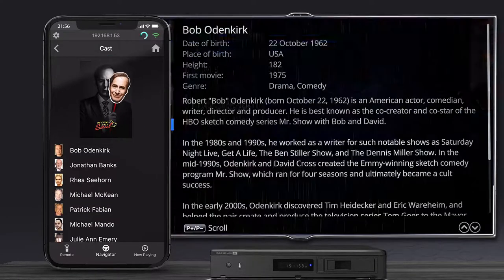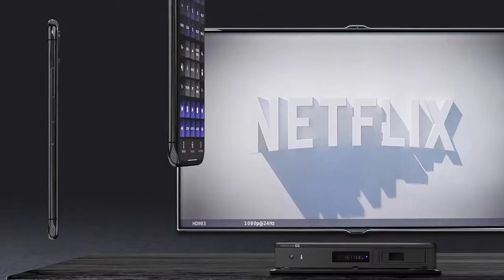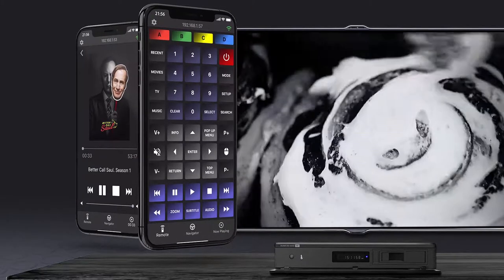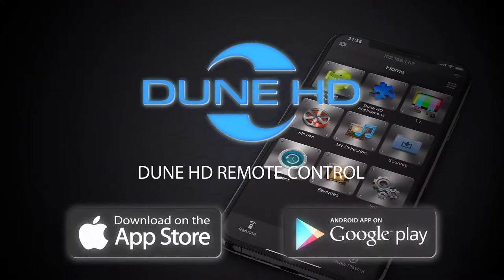You can use the app even while watching a video to view more descriptions, cast, and more. The app also replicates all the buttons on the IR remote, giving you complete control of the media player. The app is available in the App Store and Google Play.